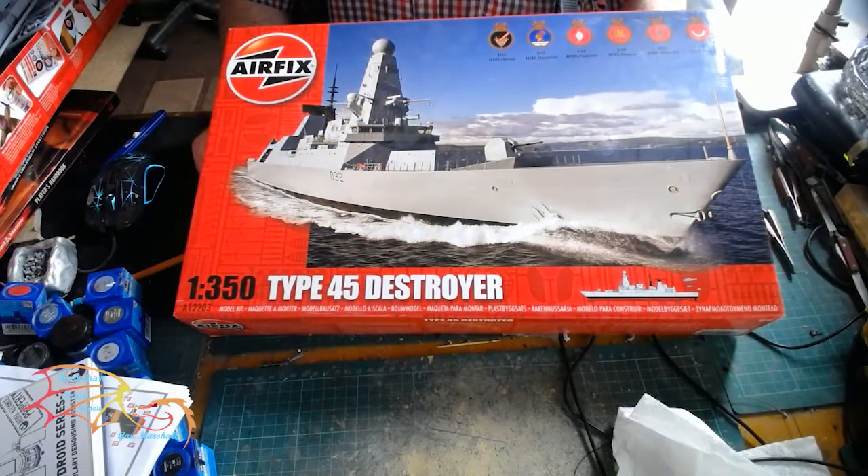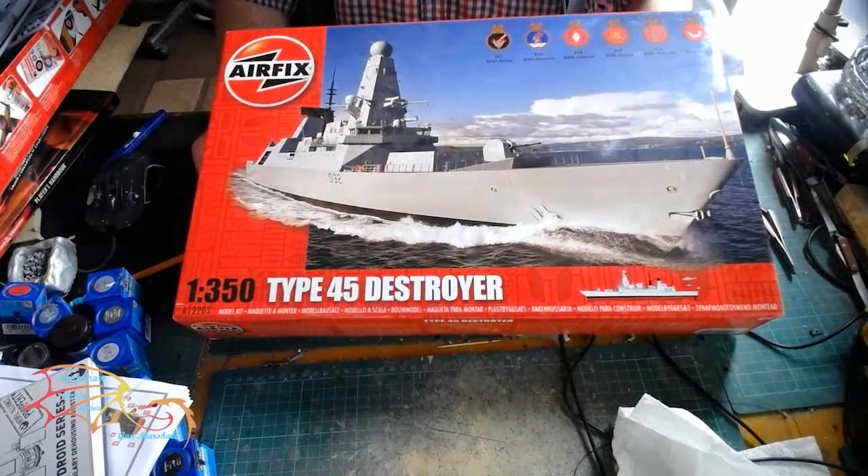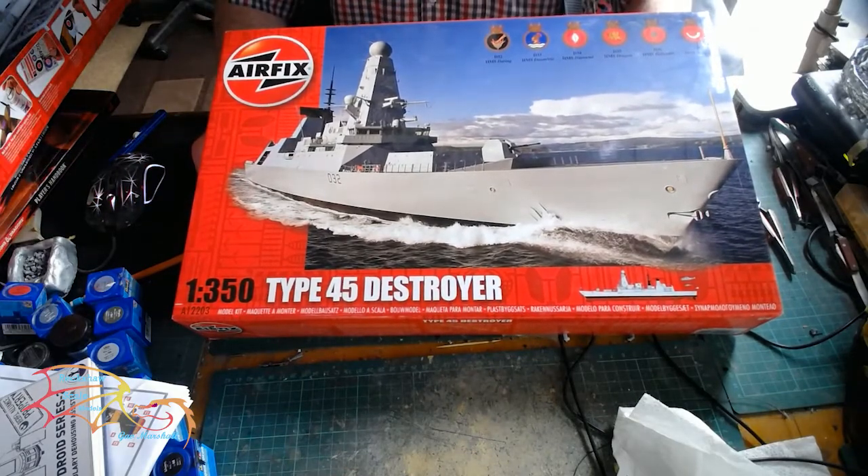Welcome to Richer Skill Modeling. For my next build I'm building this AFX Type 45 Destroyer, scale 1:350.